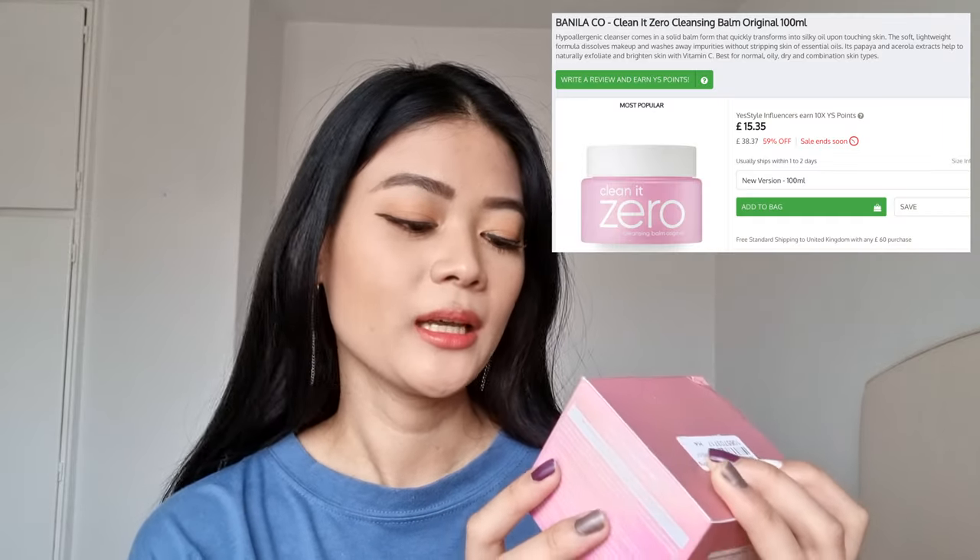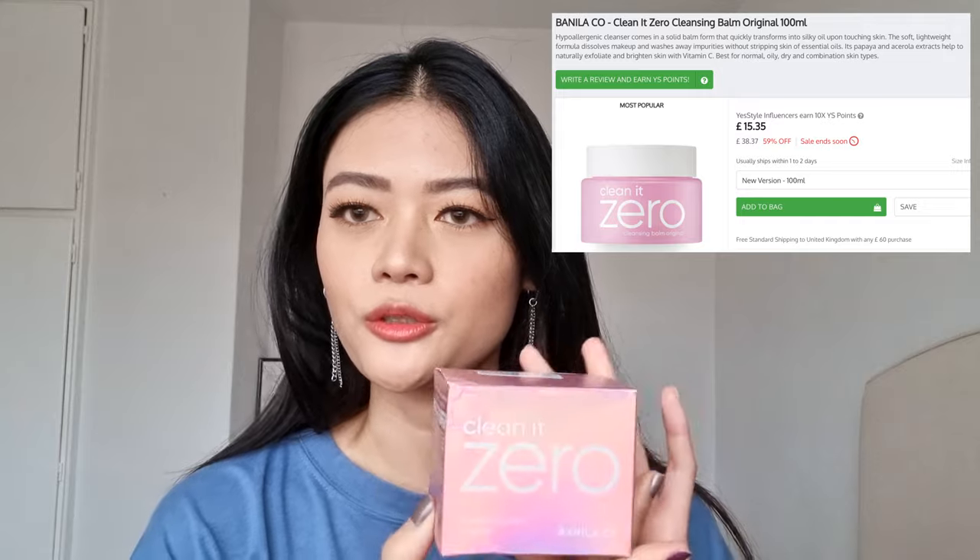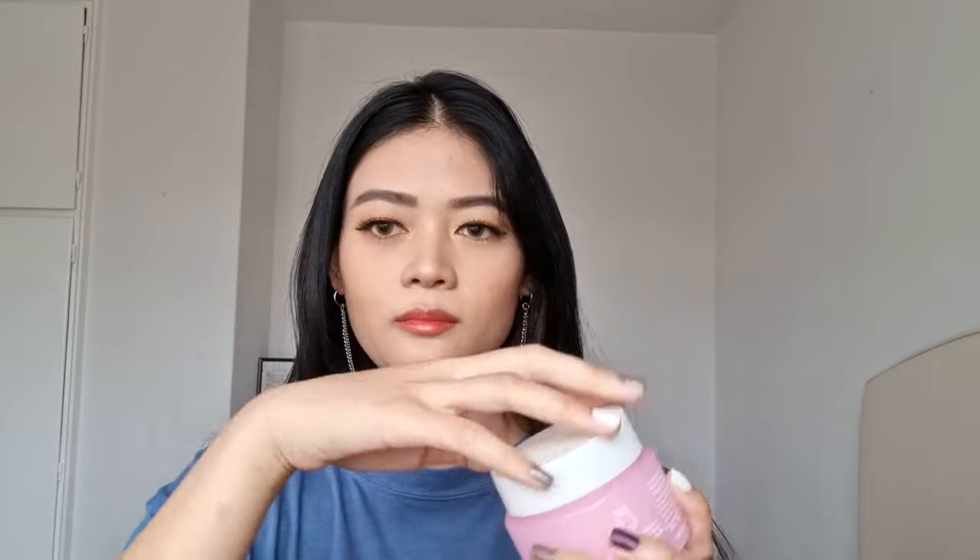The first product is the Banila Co Clean It Zero Cleansing Balm in the original — the pink packaging. I've had a lot of good reviews of this product and I haven't really tried cleansing balm before; I normally use cleansing oil to remove my makeup, so this was something new to try. I'll show you the texture — you get this little spatula which is really convenient to apply the product onto your face. It has a slight strawberry scent, and a white sherbet-like texture. Once you apply it to your face it melts into an oil texture, and you don't have to worry about it being messy or the oil spilling.